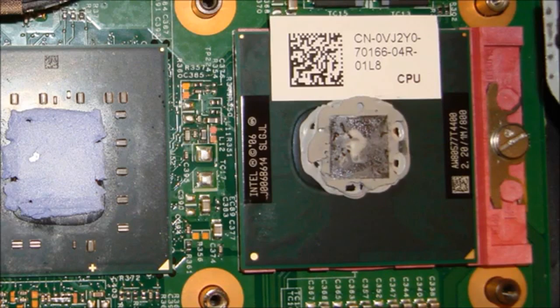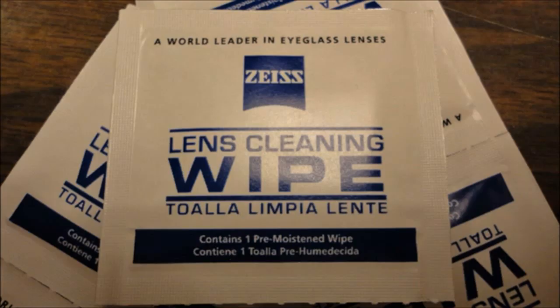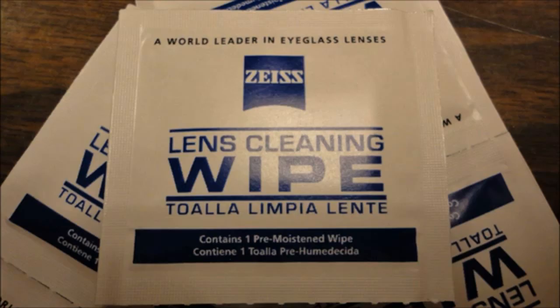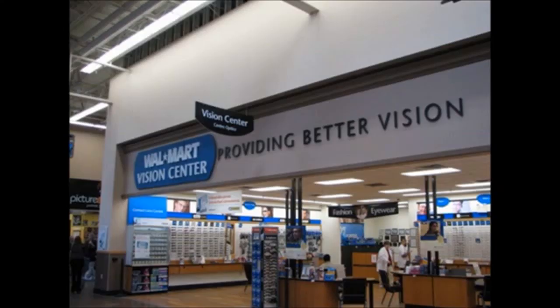Now, back to cleaning the old thermal paste. Fortunately, I happened to find a 2-in-1 solution. You can use these Zees lens wipes. A pack of 50 will cost around $3 at Walmart, which is about $4 cheaper than Arcticlean. You can find these Zees lens wipes at Walmart or inside Walmart's Vision Center.